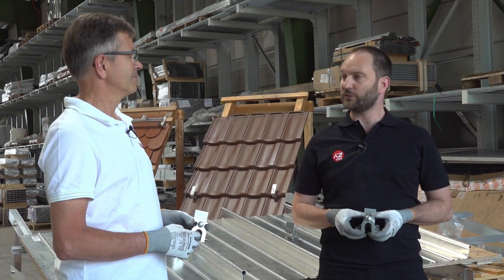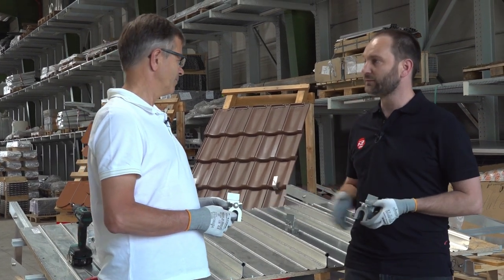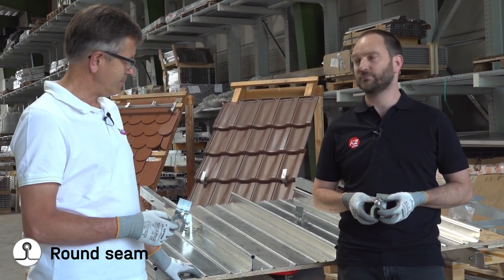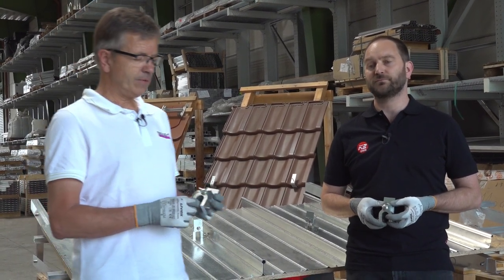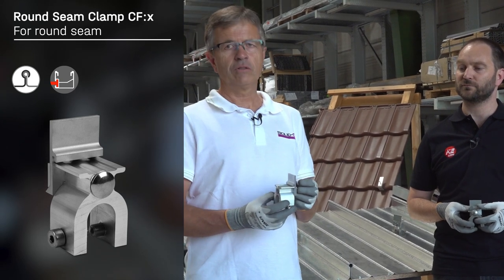We now come to the next seam type. Here we have a sample of a roof with a bulb or round seam. Typical producers of roofs with that seam type are Calzip, Bemo, King Zip and others. We do have a clamp solution for this type of seam — the C-fix clamp with a climber, which is suitable for the single rail of K2. You put the clamp on the seam, screw and tighten the screw with the head, and afterwards the screw on the opposite side, and fix the rail with the climber.